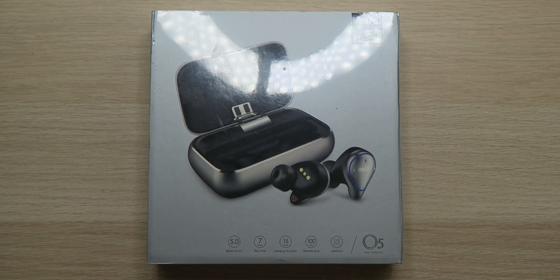What's up everybody? Roderick here with a long-awaited, heavily requested item that just randomly showed up in the studio today. We have the Mifo O5 Truly Wireless Earphones.